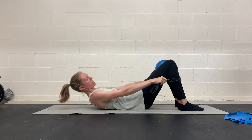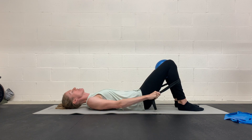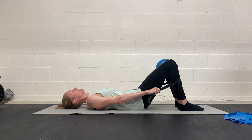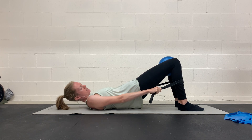You've got a band wrapped around your shins, holding on to each end, pulling down to engage the lats, and you're squeezing. Get a good exhale to engage your core and keep your ribcage down as you lift your butt up.